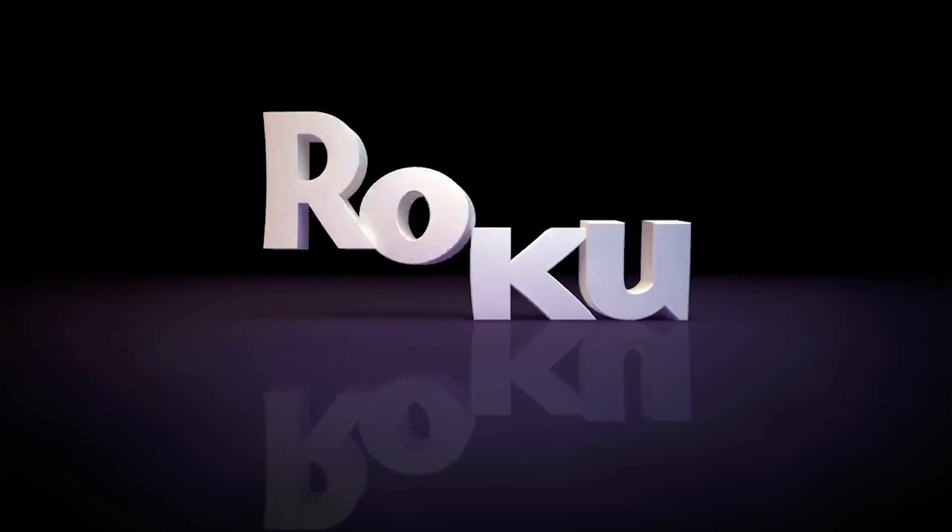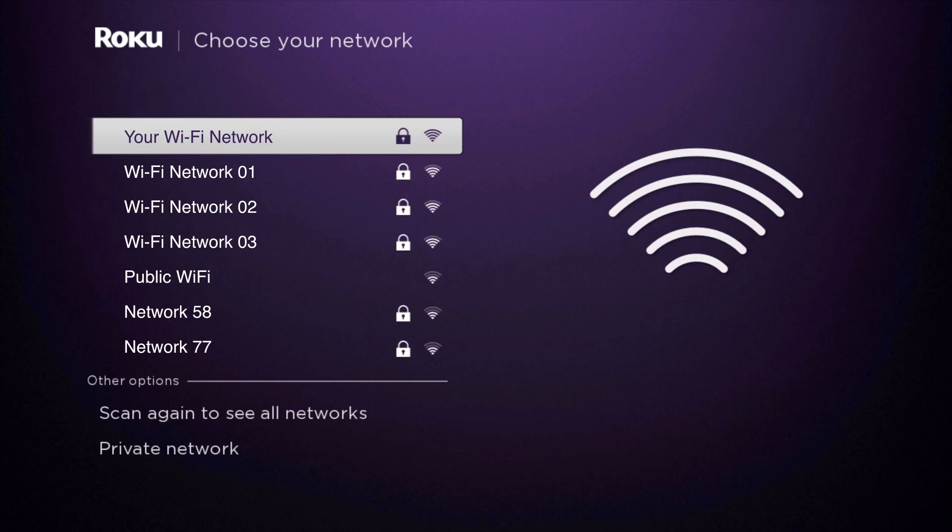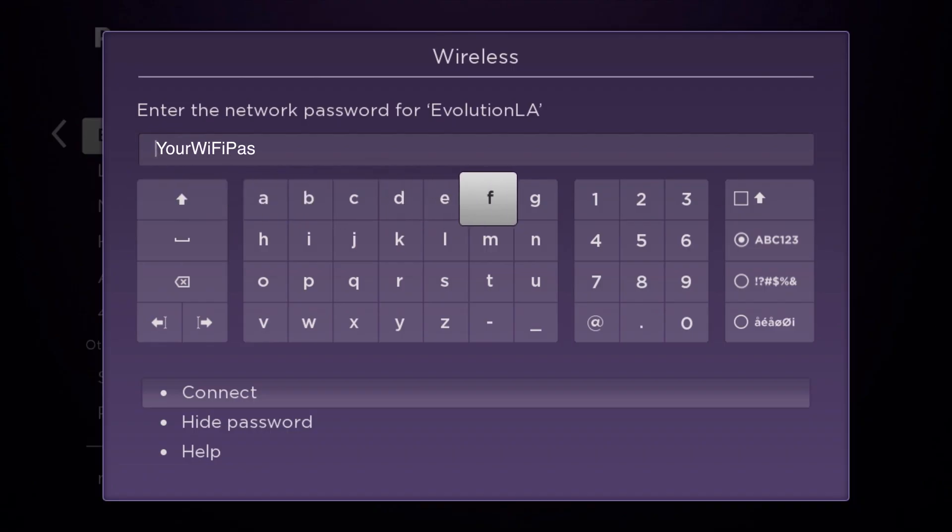Next, the Roku logo will appear. Using the Roku's remote arrow buttons, choose your language and press OK. Scan for your wireless network and press OK. Enter your Wi-Fi password and press OK.